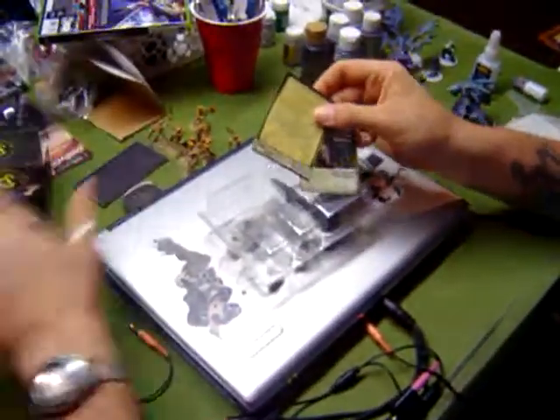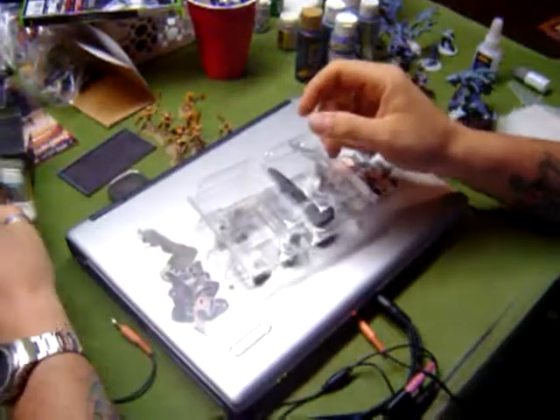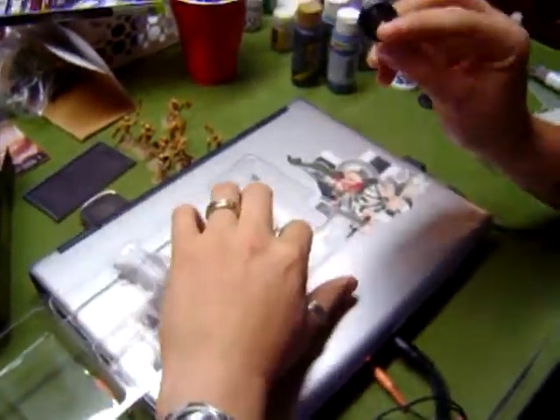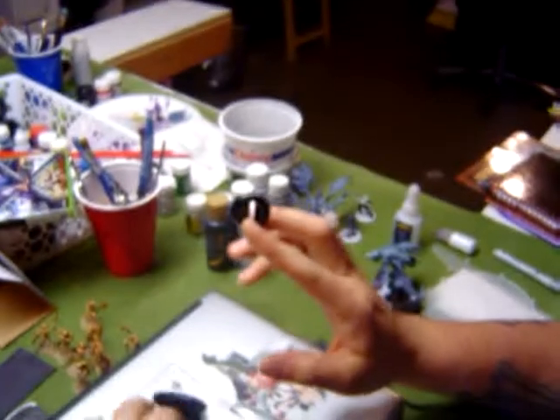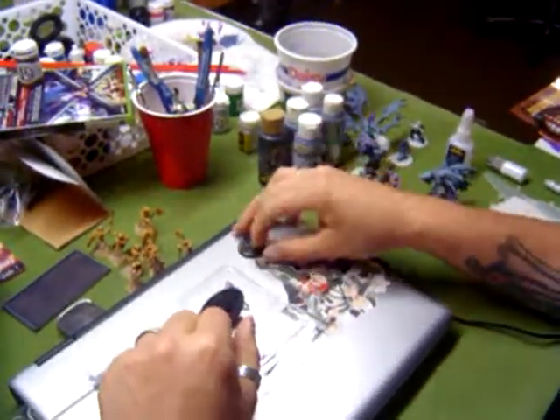Get your two cards here for each one. Alright, let's crack it open. Here's the wrong base size they shipped out - it's supposed to be a medium base for Wrong Eye. You just contact your LGS and they'll order your new one.